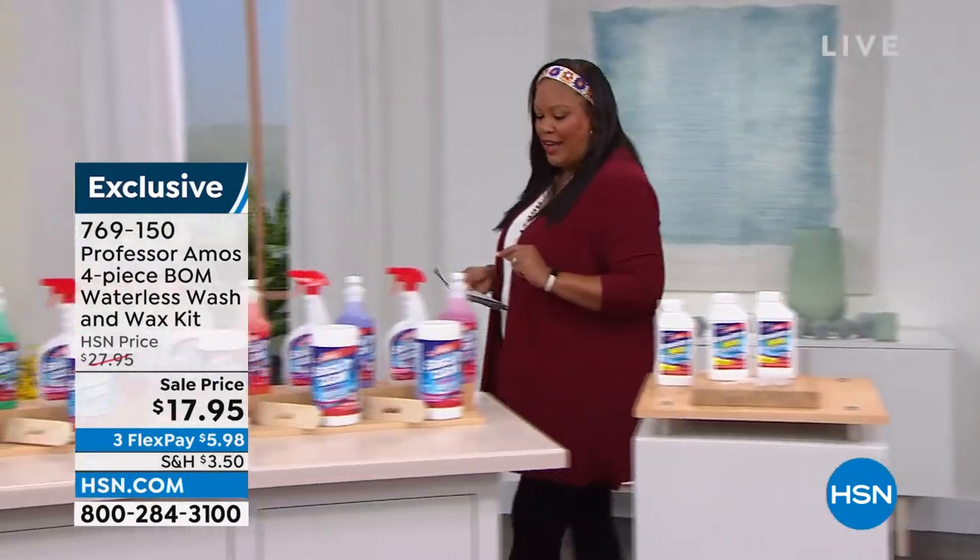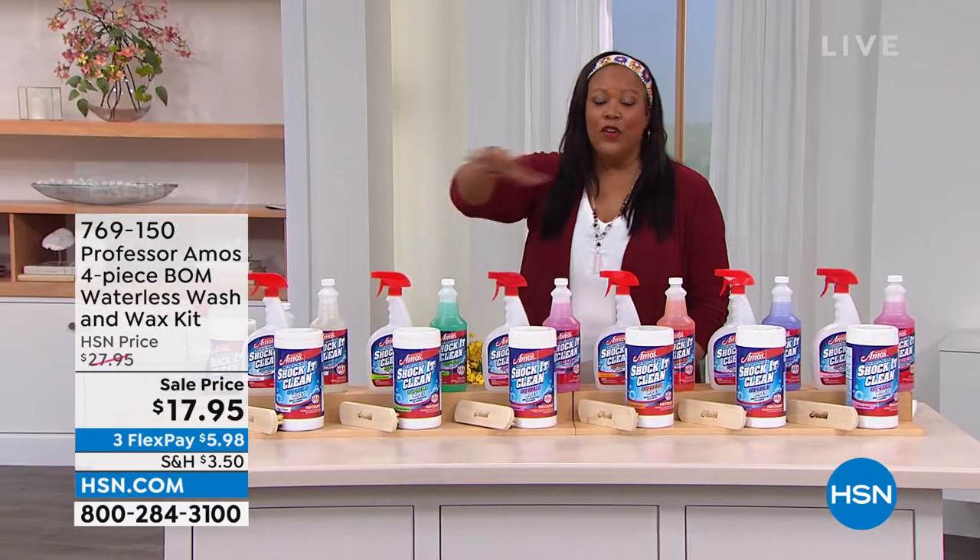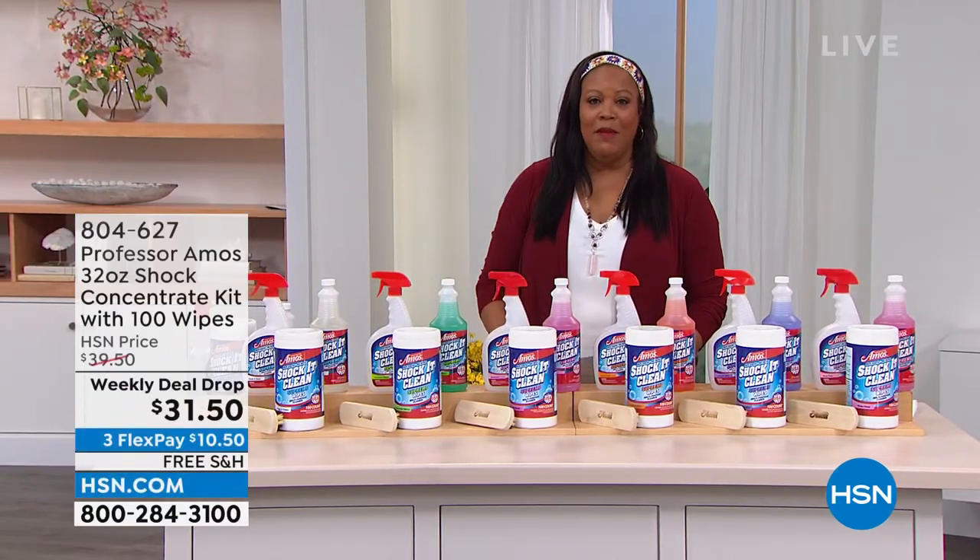And we're going to go over to Shock It Clean. I love me some Shock It Clean — I have this wonderful big area rug in my living room.